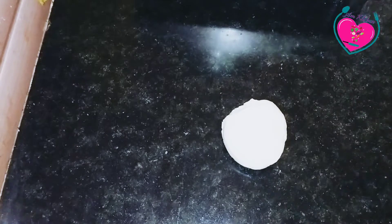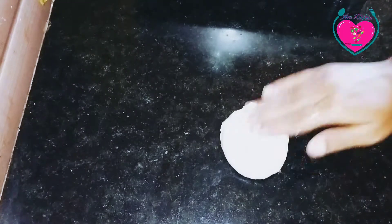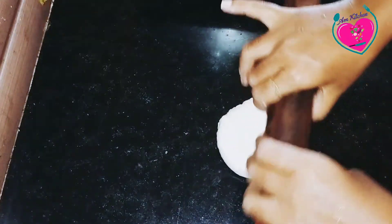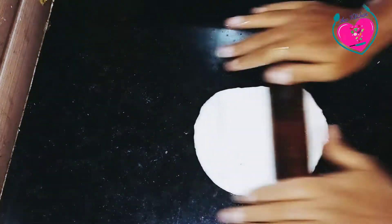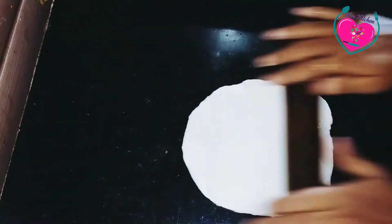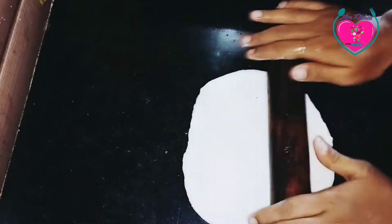I am going to add a little bit of chapati.